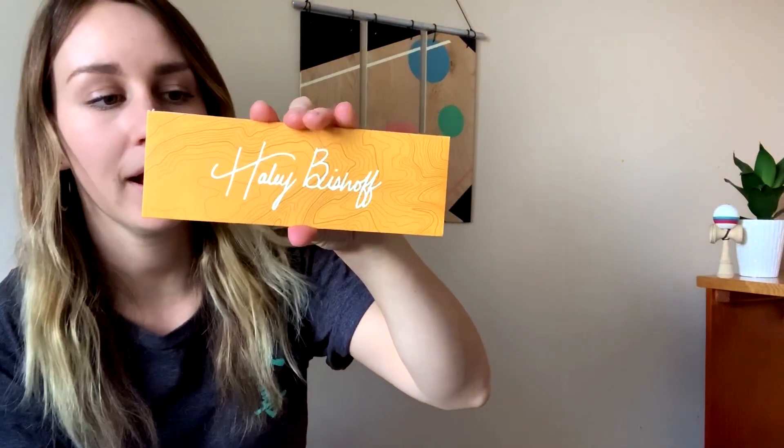Each pro model comes with a custom sticker pack. On my Fish Mod v1 I didn't really do any custom or pro-model-themed stickers — it was just the standard pack that came with all of the Kendama USA pro models. So I'm super excited for all these stickers.